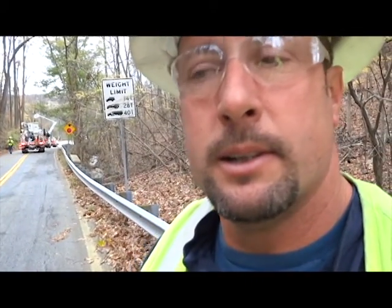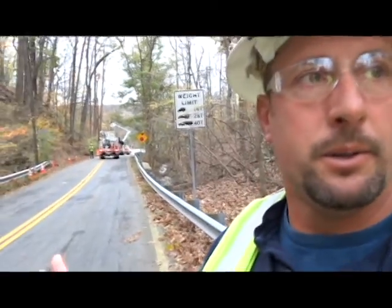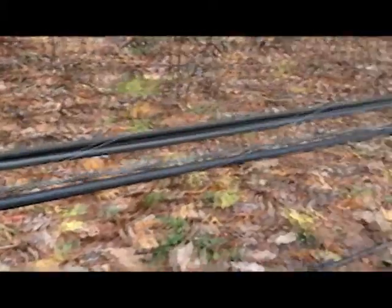Mark Williams, Underground Lines. We're here on Green Spring Avenue. We have two poles snapped off. We're resetting the poles and we've got to rehang the overhead wires.